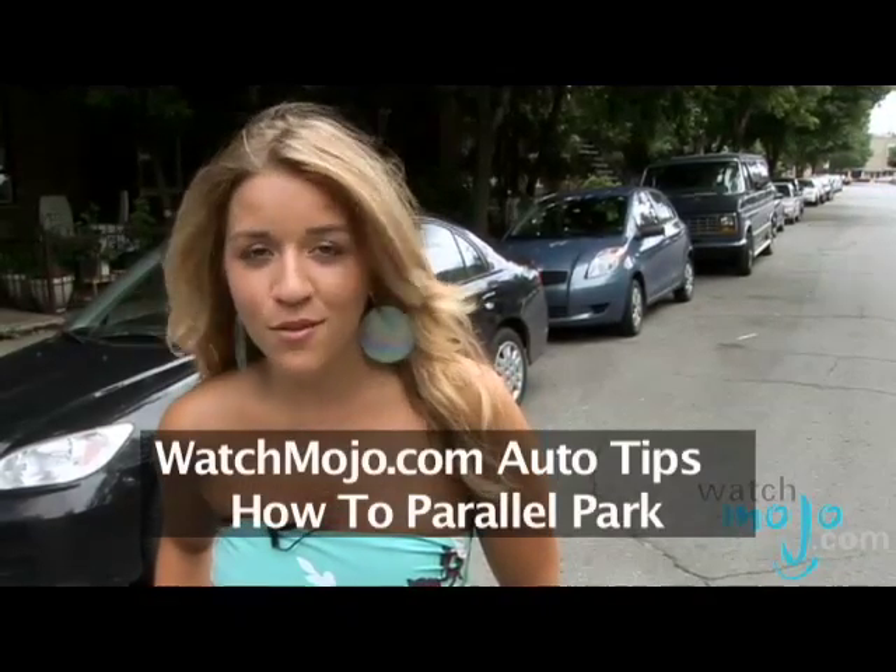Parallel parking is arguably one of the hardest things you will ever have to do. So practice, practice, practice. Hi, I'm Rebecca Brayden and welcome to WatchMojo.com, and today we'll be giving you step-by-step instructions on how to parallel park.